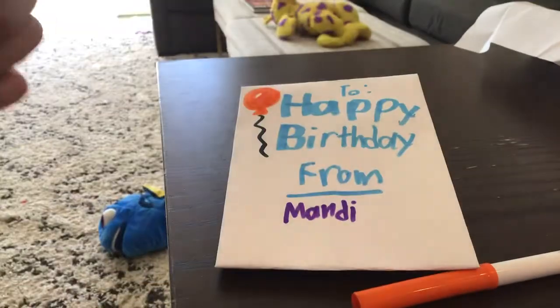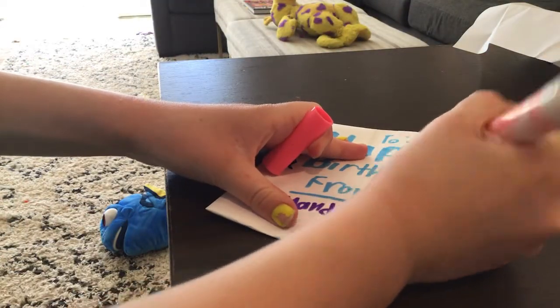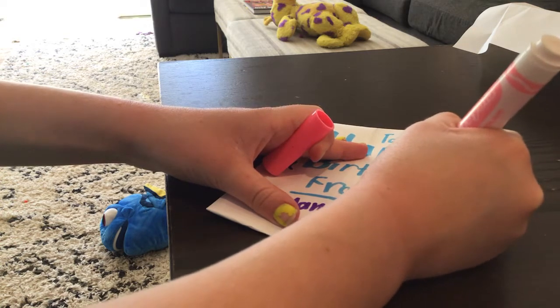Then I'm going to draw cute balloons. I'm going to take the black marker. Happy birthday! And here's a pink balloon here.